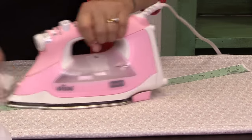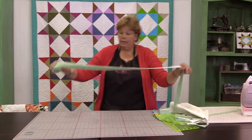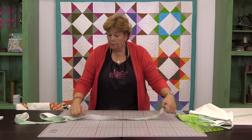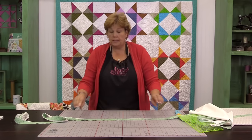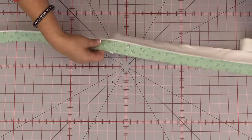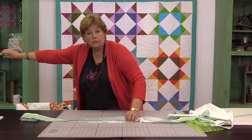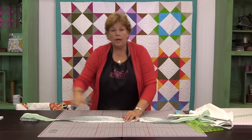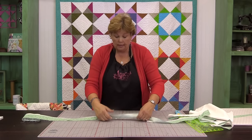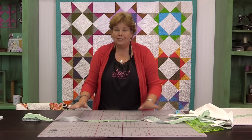I have one over here that's all done and ready to go. Remember: you're going to sew your strips together individually — so I've sewn all the green ones together first, end to end, then all the white ones together end to end, then sewed the two strips together, ironed it open, pressed it in half, and we're ready to go.